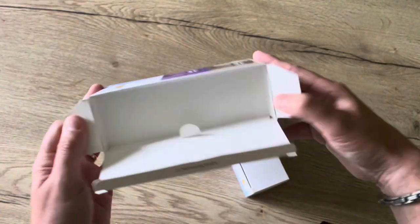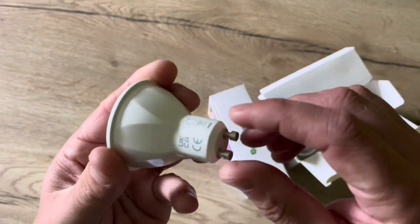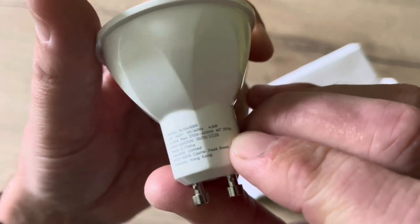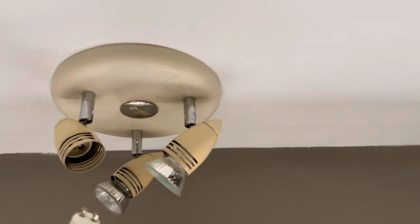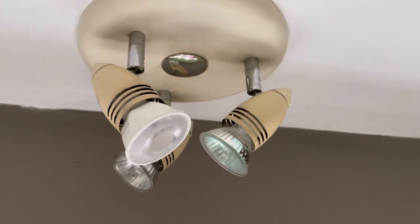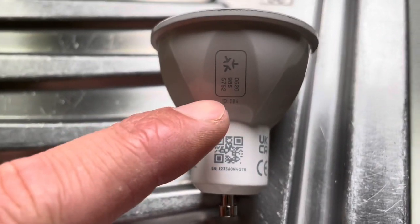Now let's see what's in the box — that should be really straightforward. You can see the three bulbs with all the certificates, the Matter code, and again the specifications. We turn the existing spot out and turn the new Nanoleaf spot in. With the spot in place, the Matter code is quite hard to access, but Nanoleaf found a solution: you have stickers with the Matter code, and there's also an ID that can be found right there on the light bulb.